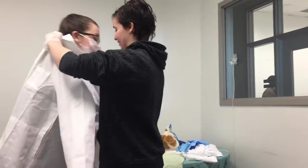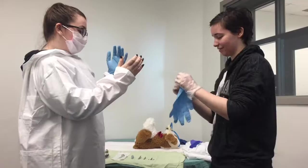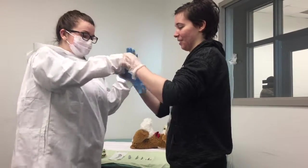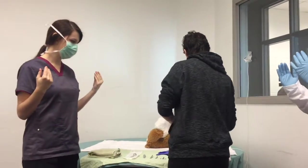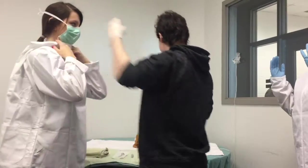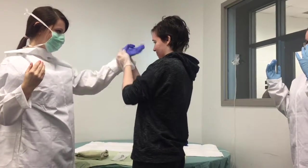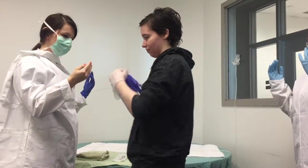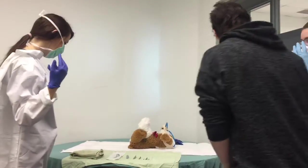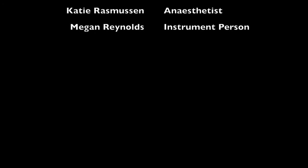Here's your gown. There we go. It's our turn. All right, let's get started.